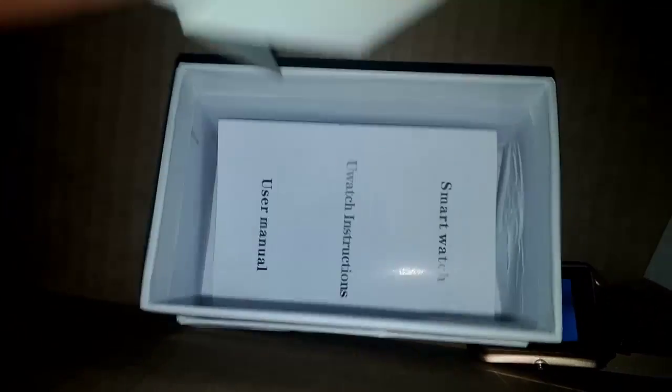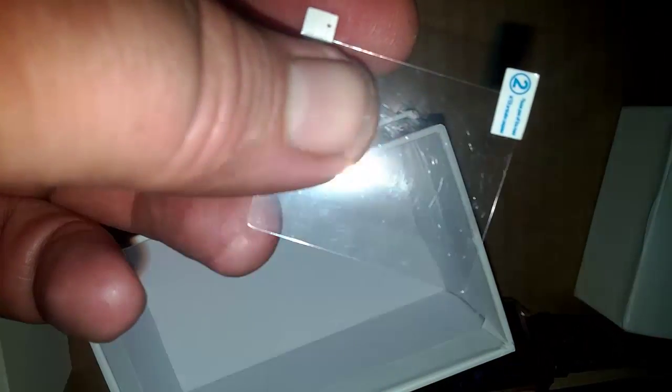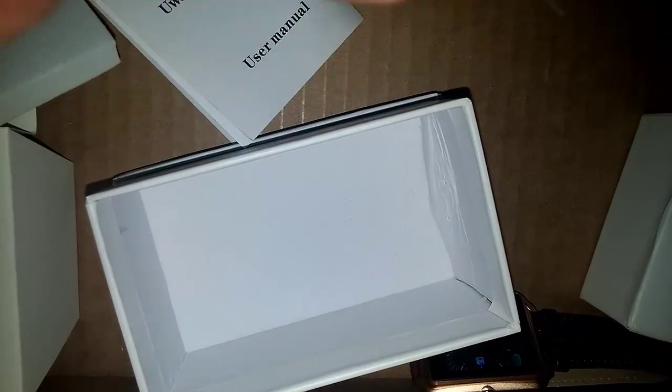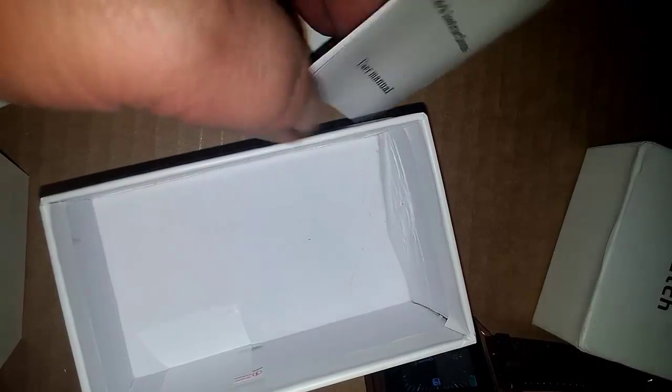Inside this box here that arrived crushed, we have the instruction manual. And there's another screen protector right here which I have not put on. I'm not even going to take it out of the wrapper yet — I'm going to put it back in the box so that when the other one wears out, I have one.